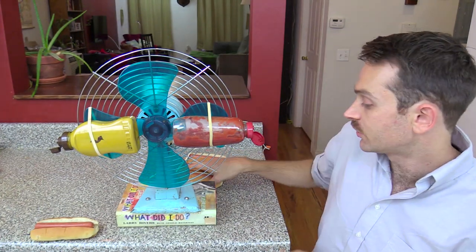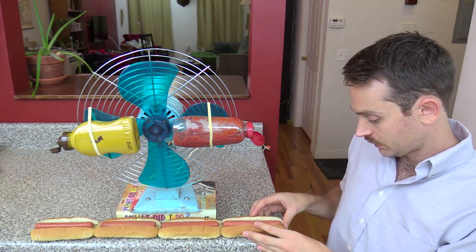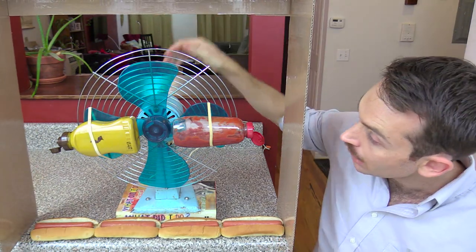Here's another handy trick. This is great if you're having a dinner party and you accidentally burn the meal and you have to whip up something quickly to replace it for your guests. Now you'll need some kind of box just to protect the kitchen. Okay, here we go.